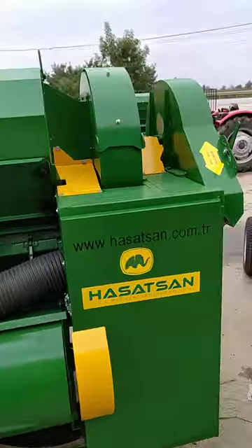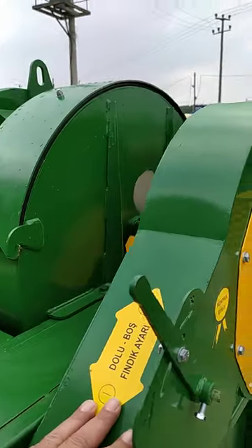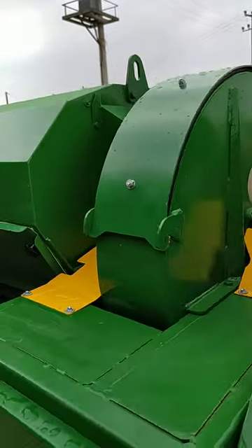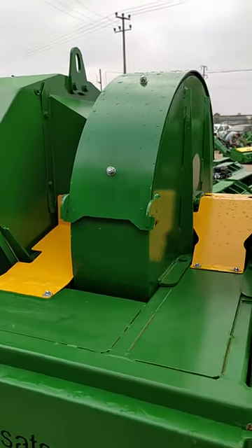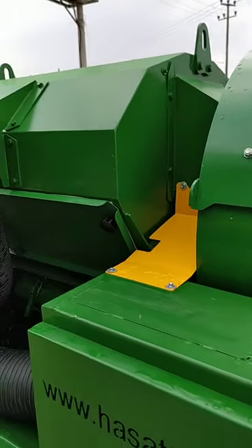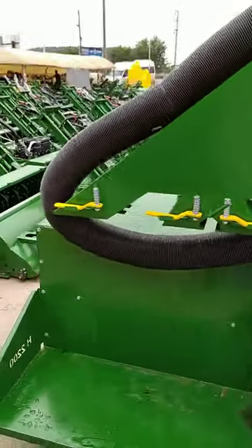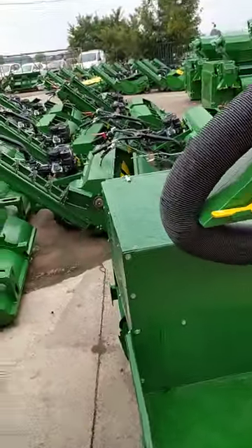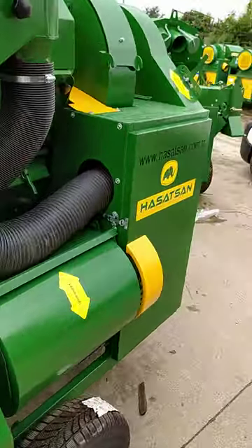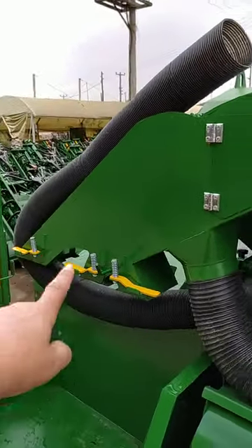Now you have two fans on the machine. This is the front fan, where you are just choosing the full and empty nuts and also moving the nuts from the machine to the second section, which is right here.